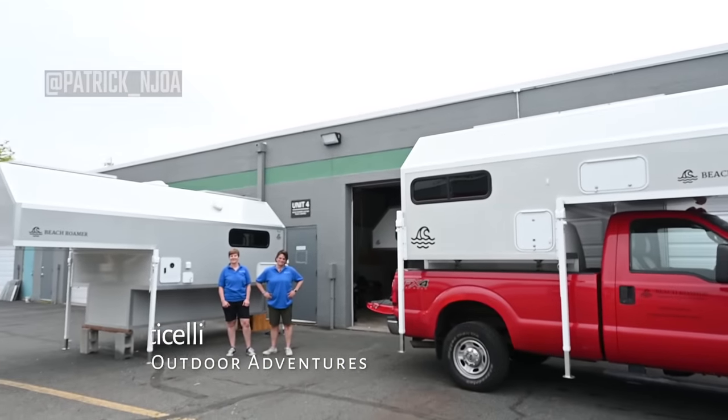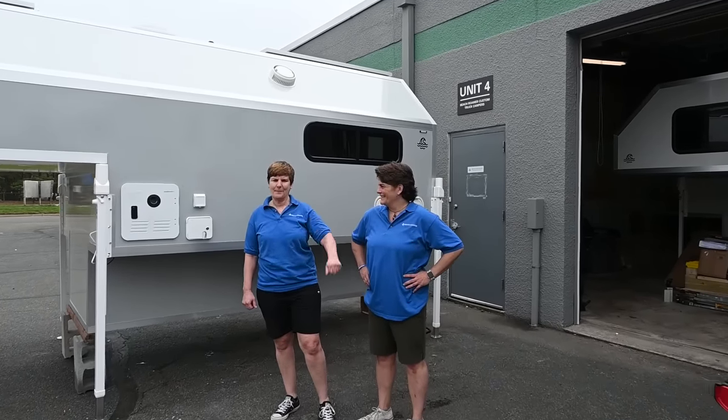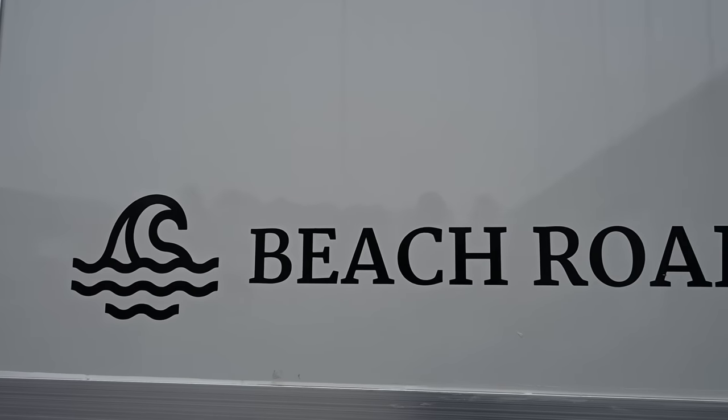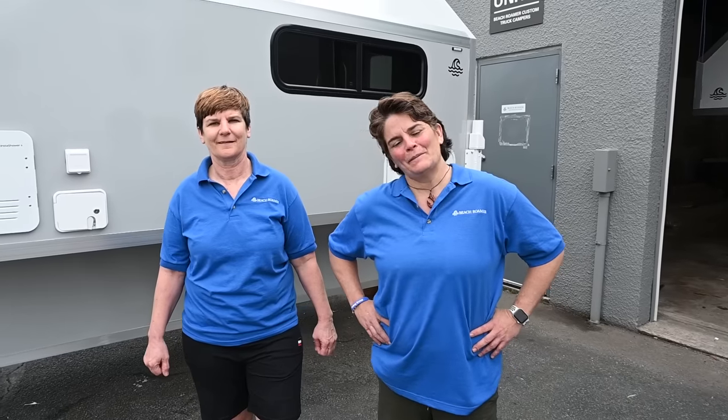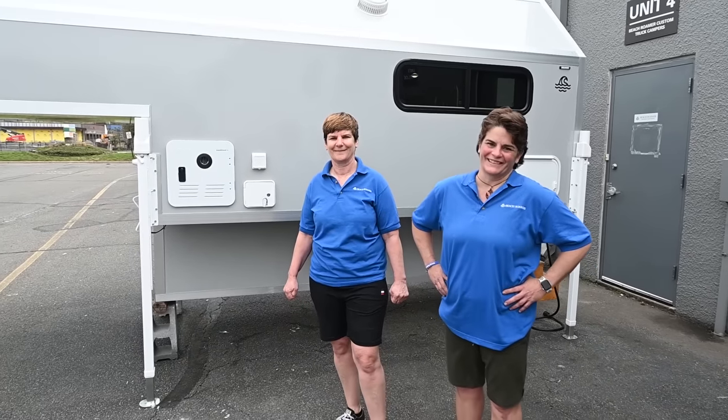Hanging out at Beach Roamer Custom Truck Campers here in Thompson, New Jersey. Got Vicki and Michelle back on the channel. Today they're going to give us a tour of their newest creation. Hello and welcome back to New Jersey Outdoor Adventures. Hi Patrick, thank you so much for having us back. My name is Michelle Horishko, co-owner of Beach Roamer Custom Truck Campers. And I'm Vicki Liston, co-owner of Beach Roamer Custom Truck Campers. We are so happy to be back with you.